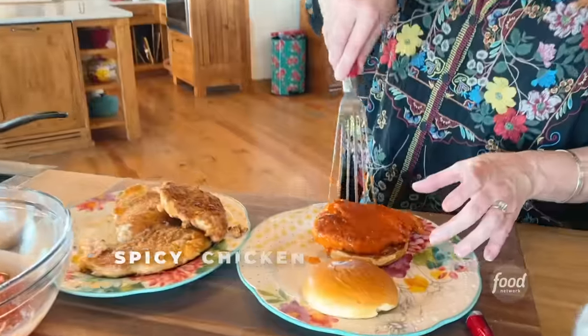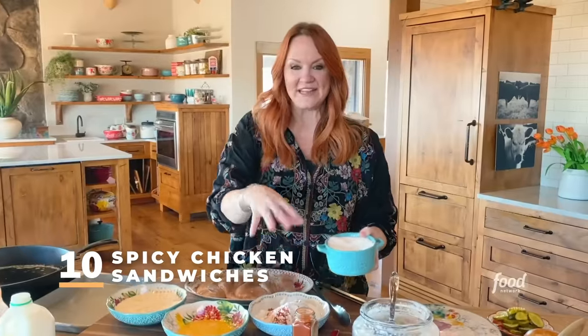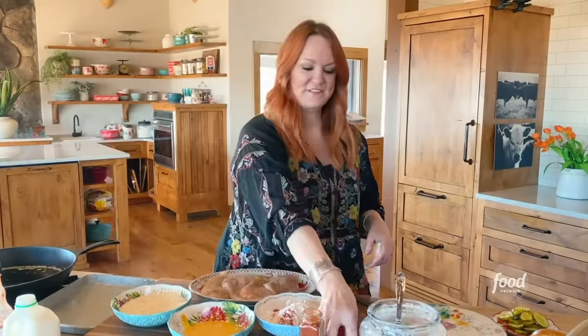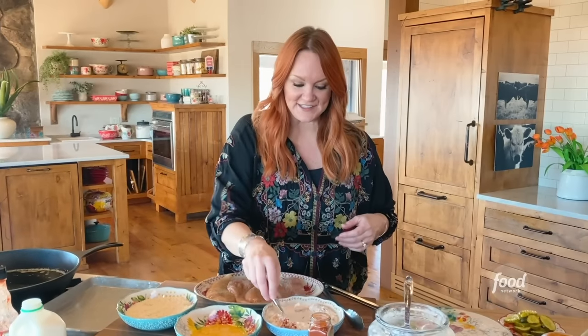Spicy chicken sandwiches. I'm making a breading assembly line for the chicken. I've got some flour, cayenne pepper, and salt. Super simple.